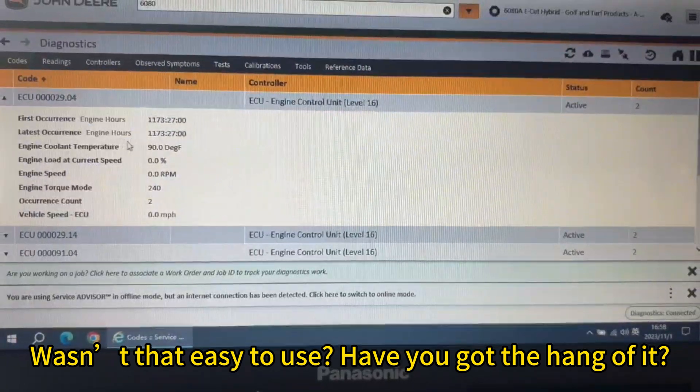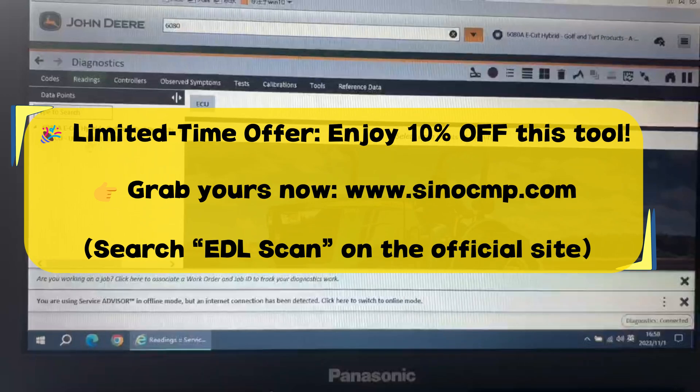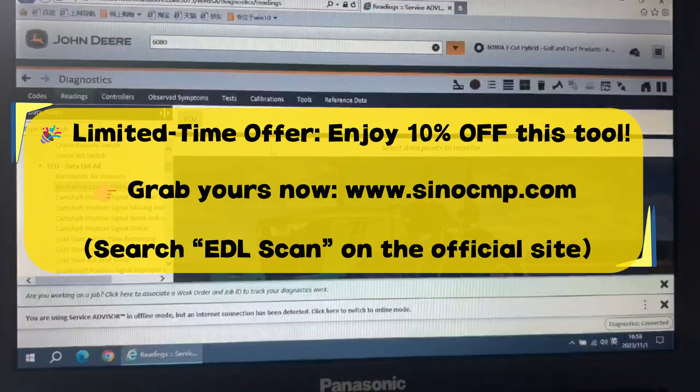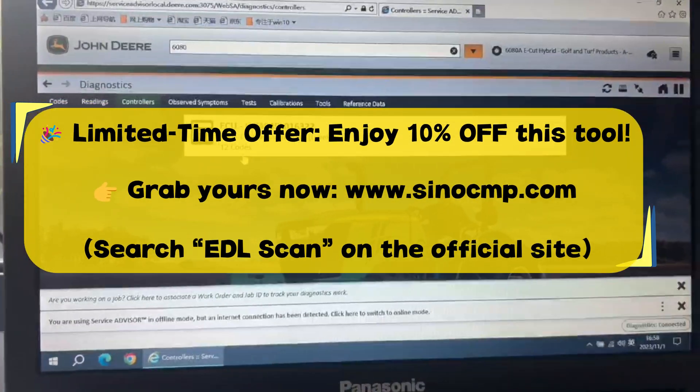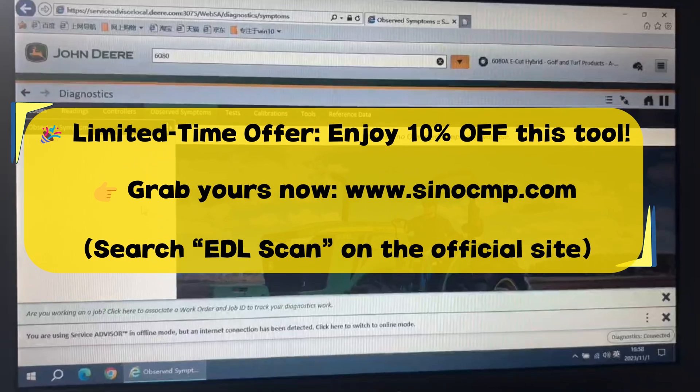Wasn't that easy to use? Have you got the hang of it? Limited time offer — enjoy 10% off this tool. Grab yours now at http://www.sinocomp.com and search EDL scan on the official site.